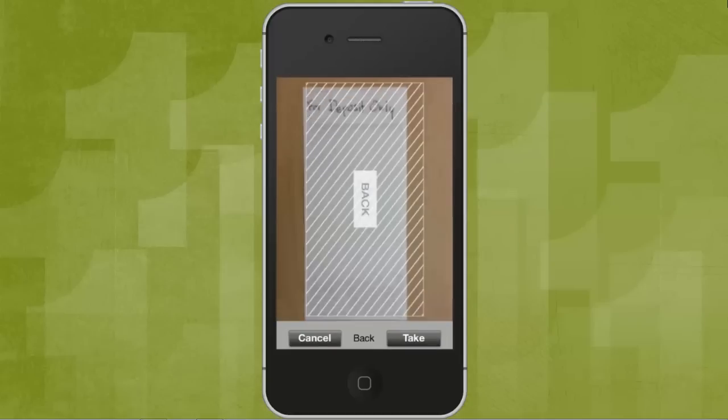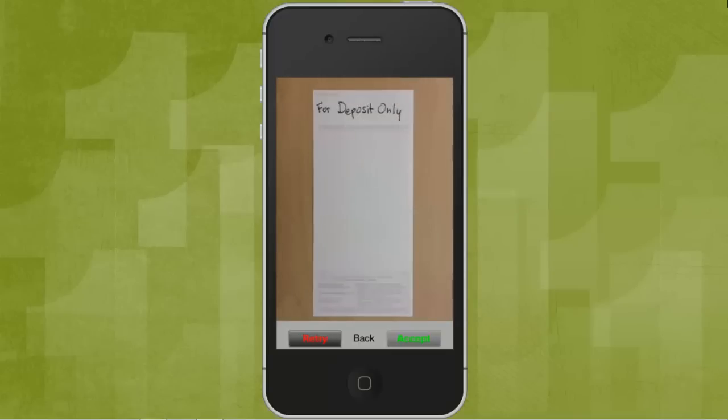Now, take a picture of the back of your check. Just make sure it's been signed. Line up the edges and hit Take. Make sure it looks good, then tap Accept.